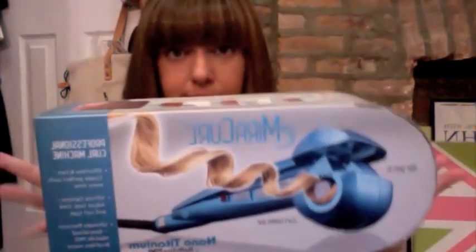So this is the BaByliss Miracurl. It is Nano Titanium by BaByliss Pro. This is the box that it came in. I got mine off Amazon but the seller that I bought it from either is sold out of this or doesn't have it anymore because I went back to that link and it's now dead.